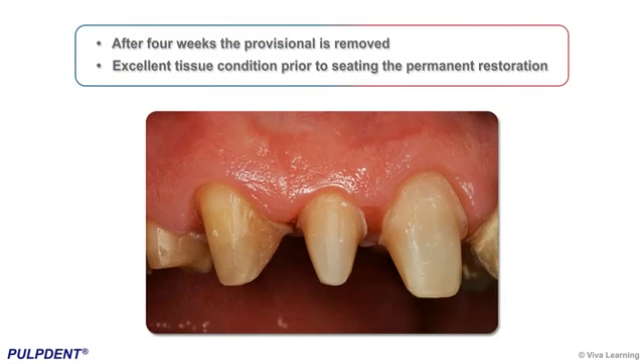After 4 weeks, the provisional is removed. Note the excellent tissue condition prior to seating the permanent restoration.